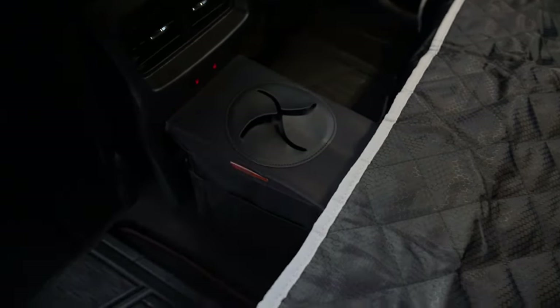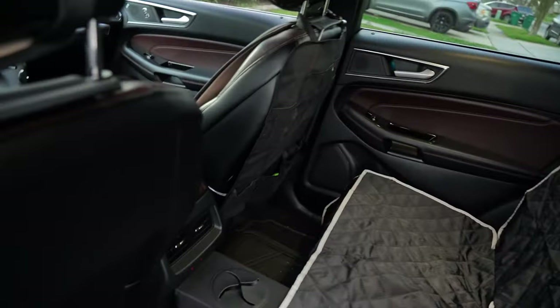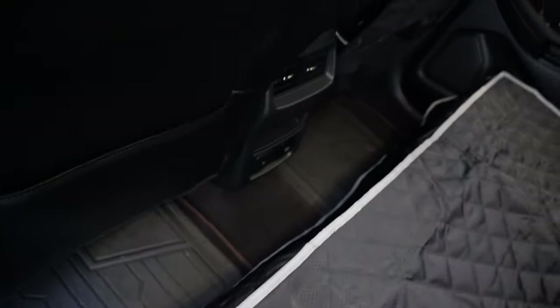I'll probably keep it there, or I can put it up front by me. It's just a nice little thing to have — it goes with the whole theme, looks like a convenient area. You can put it in the back, and if you need to move it out of the way when you get a bunch of people, you can easily do that. It's not permanent but it's pretty sturdy.